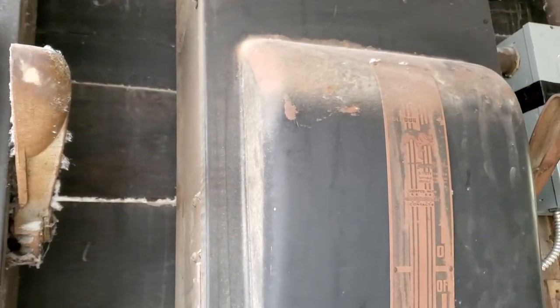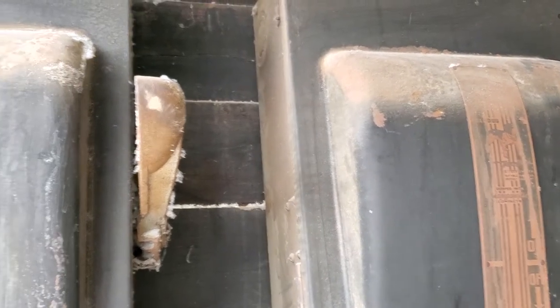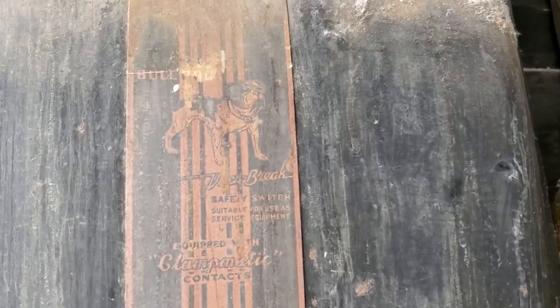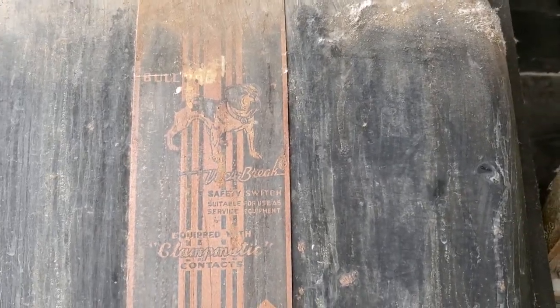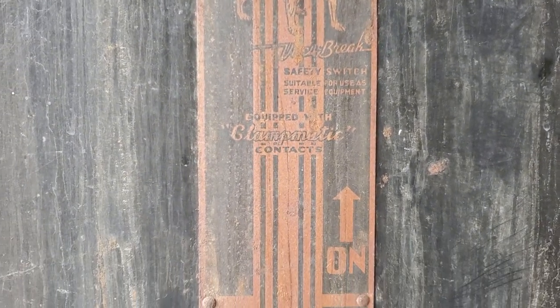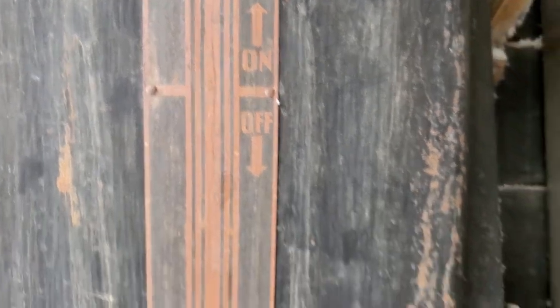What you're looking at is probably two of the oldest breaker boxes still in existence. They put these in whenever electricity was first getting installed in buildings, back in the 1920s or so. This is a Bulldog — it says it's got a safety switch equipped with clampmatic contacts — and there's two of these.